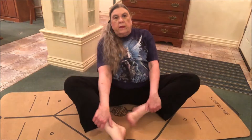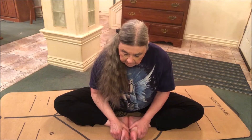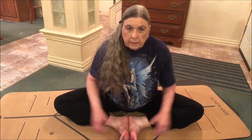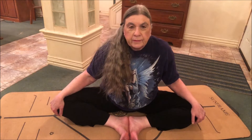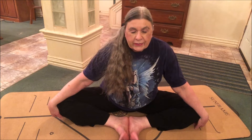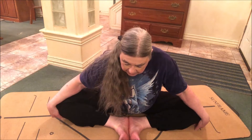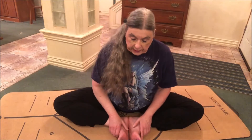Let's move on to Baddha Konasana. Put the soles of your feet together — maybe your feet will open like a book, maybe not. This is a big hip opener. It stretches your groin, your inner thighs, and your knees, and strengthens your pelvic floor. That all-important pelvic floor — if it's strong, you're going to have longer, stronger orgasms. Who doesn't want that? It's also very calming and grounding. Another beginner level pose.